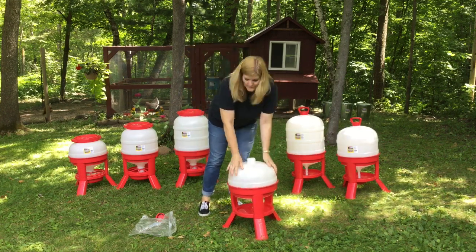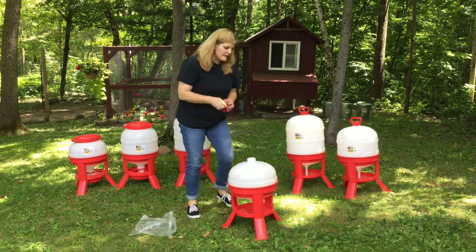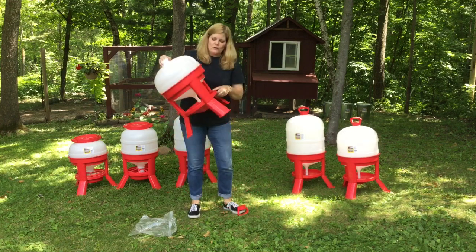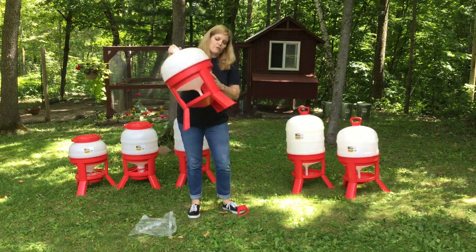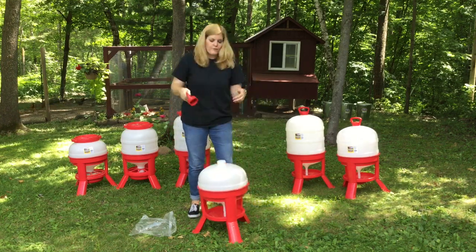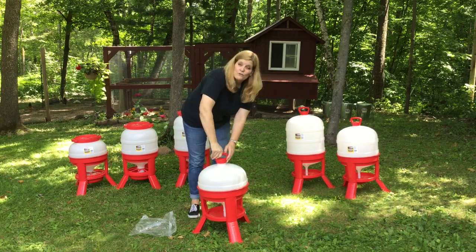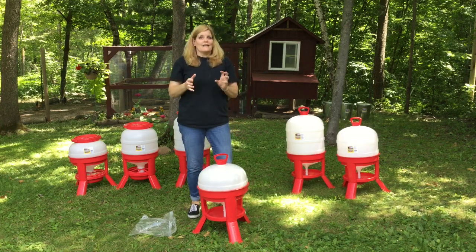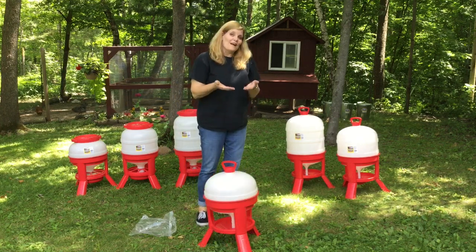Before you fill it, you need to make sure that this red ring down here is down, because that's going to cover the hole and keep the water in. Fill it with water, then screw this cap on. It's very important to screw it on tight, but not too tight, because if it's too tight it won't create the proper seal.